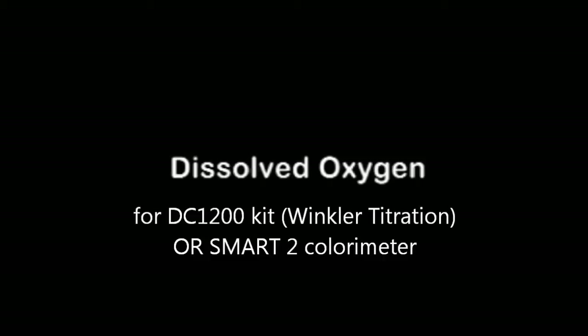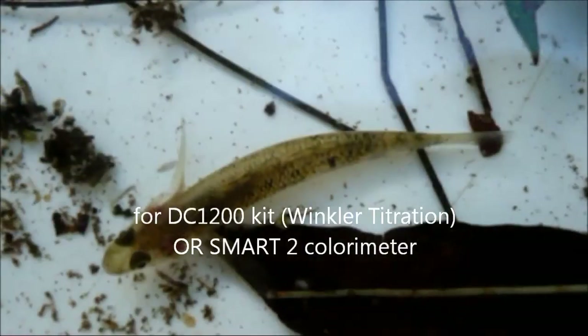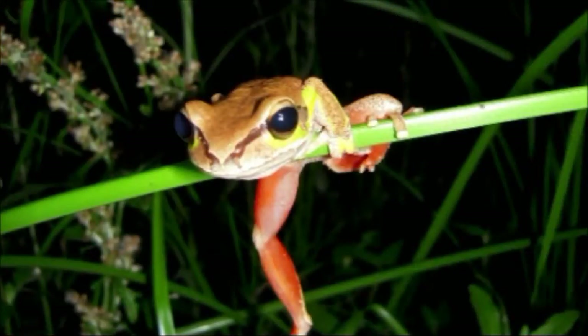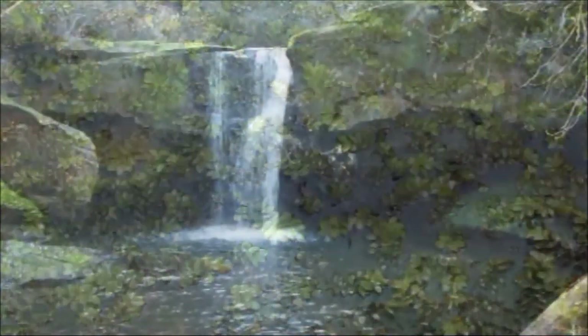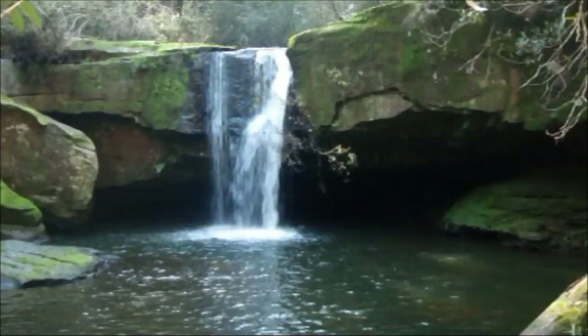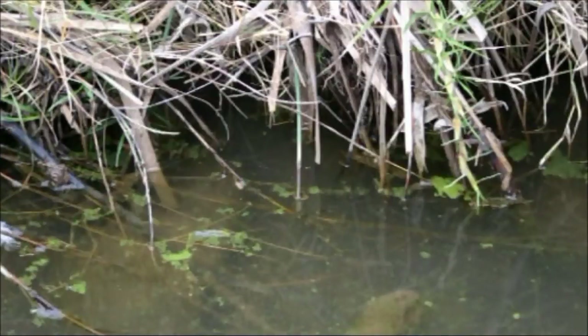Dissolved oxygen is the volume of oxygen that is contained in water. Dissolved oxygen is vital for the survival of fish, aquatic invertebrates and amphibians. Dissolved oxygen is added to water through photosynthesis or disturbance to the water surface. Oxygen is lost from the water when temperature rises or when microorganisms are feeding on decaying organic matter.